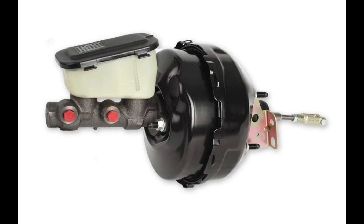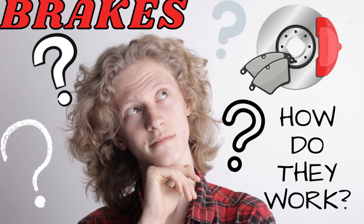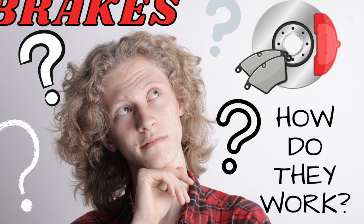By the way, I have a separate video on how brakes work in a car, so if any part of this video doesn't make sense, make sure to check it out.